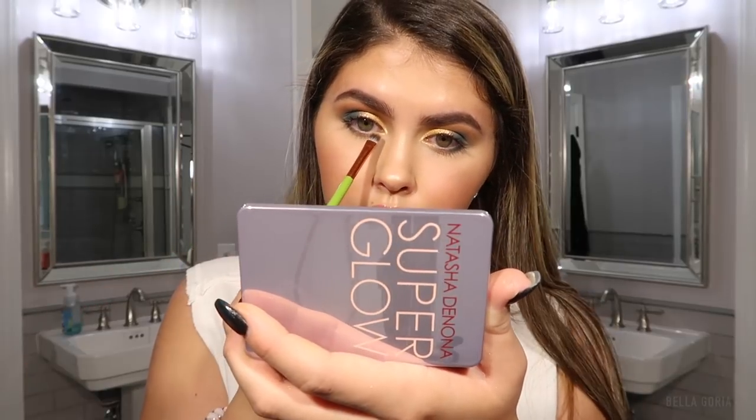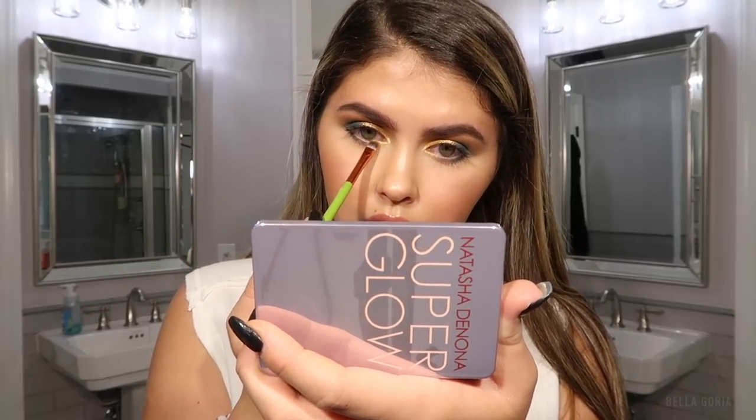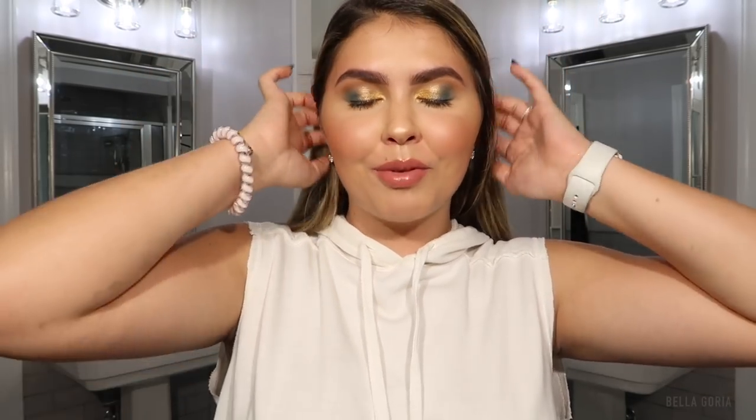Probably one of the best eyeshadow formulas I think I've ever used — 100% real. Here is how the eye look is looking right now — I think it's really pretty and it's something I never would have thought to do myself, with the darker color on the outer edge and two different colors on the lid. I'm going to put on some lashes and apply mascara and I'll be back with my final thoughts.